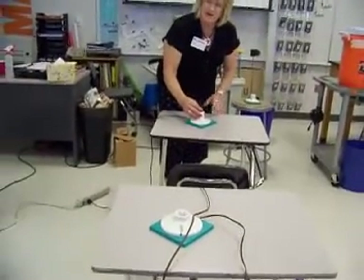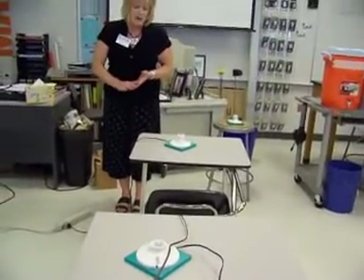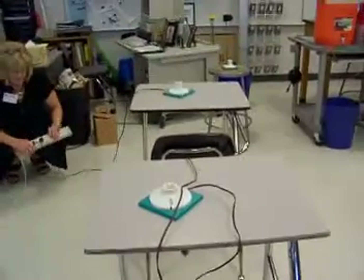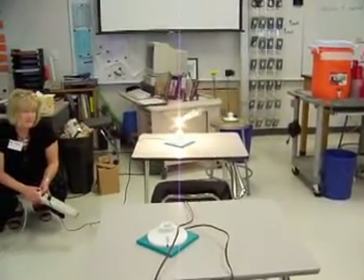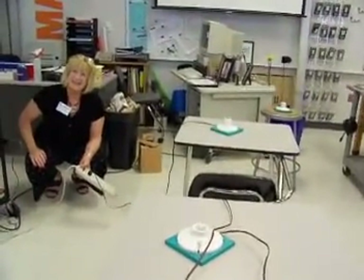If we just screw around — no, we're gonna do... I've got a resistor circuit for you guys to solve. I have a verb chart. Three, two, one. Oh, yeah. Did you get it? Yes. Alright.